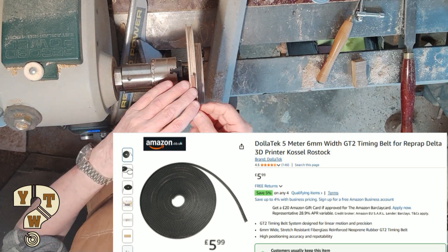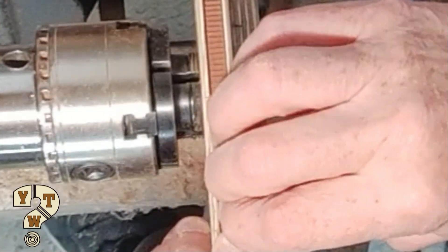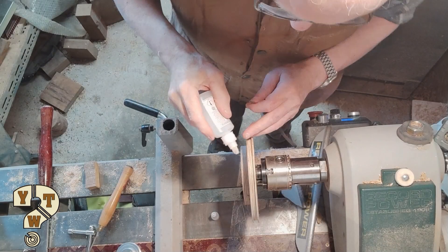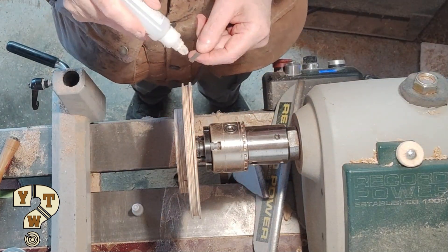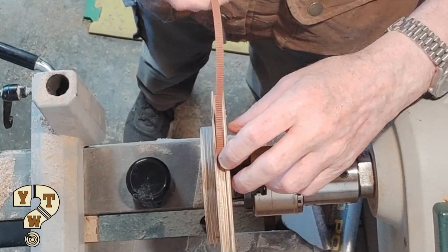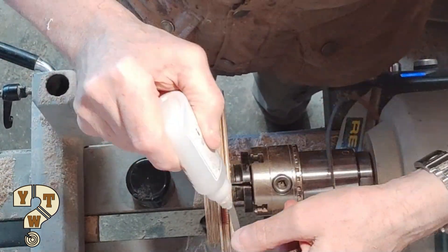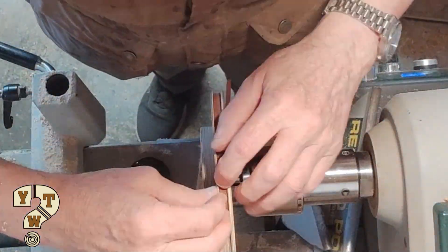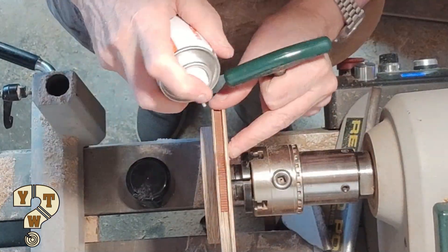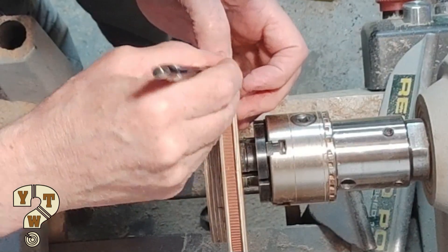Instead of forking out a load of money for a large timing belt pulley, which would cost me up to about £30 or £40, I'm making my own from the original round belt pulley, simply by gluing a timing belt around the perimeter. The tricky part is making the belt match up so that there's no difference in spacing between the teeth at the joint.